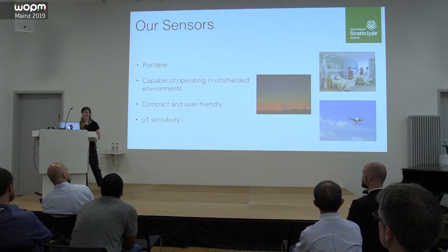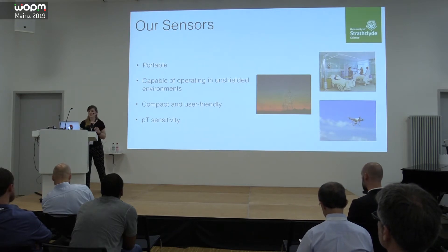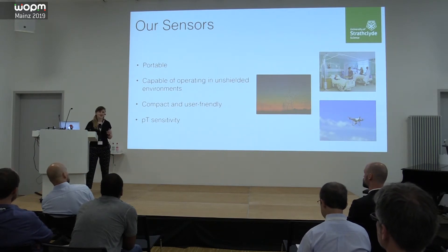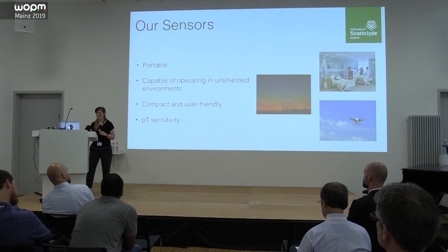We're even considering putting a sensor on a drone. These come with challenges mostly in the form of environmental noise. We'd like our sensors to be compact and user-friendly, and another big ask is picotesla-level sensitivity for the kinds of applications we're interested in.